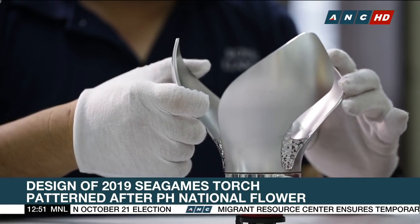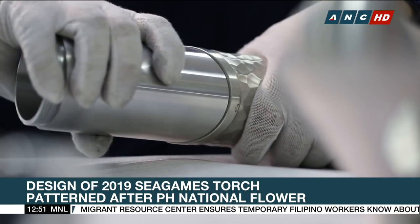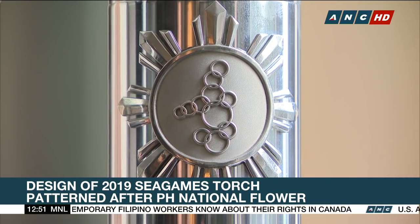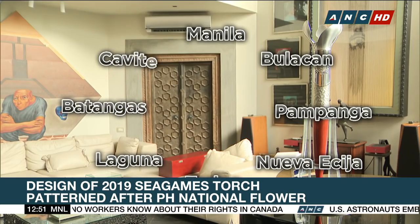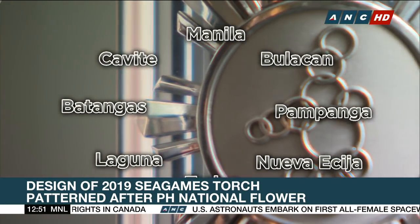The Philippines' national flower, the Sampaguita, is the inspiration for the Sea Games torch. The eight-rayed sun from the flag of the Philippines symbolizes unity, sovereignty, and independence. It also represents the eight provinces that fought against Spain during the colonial era.